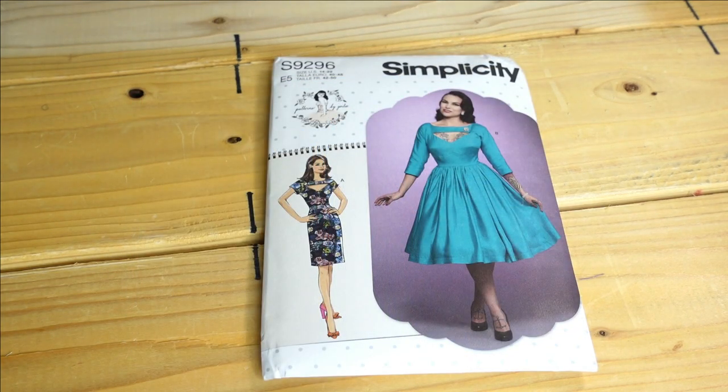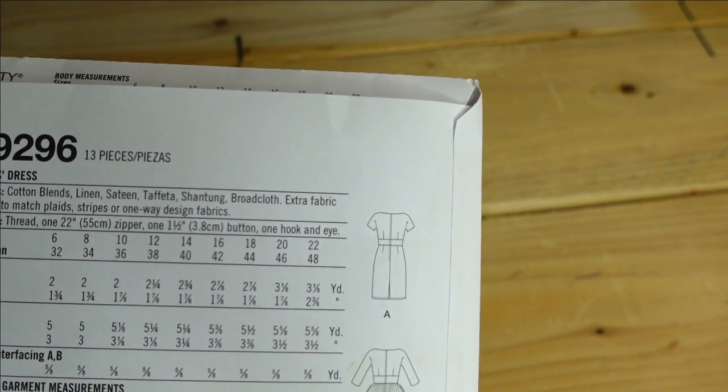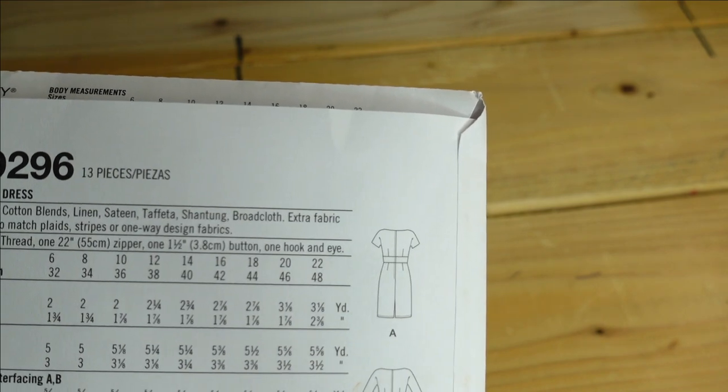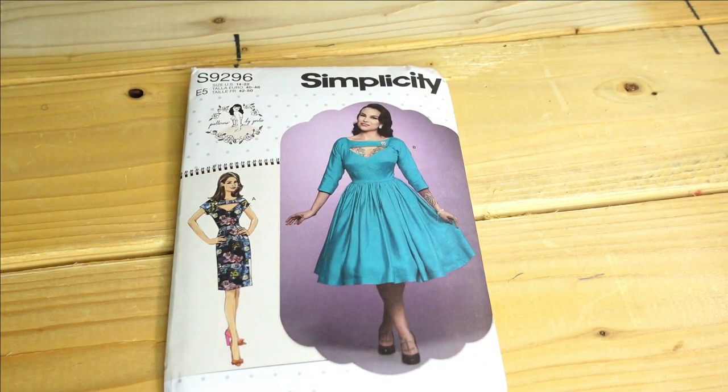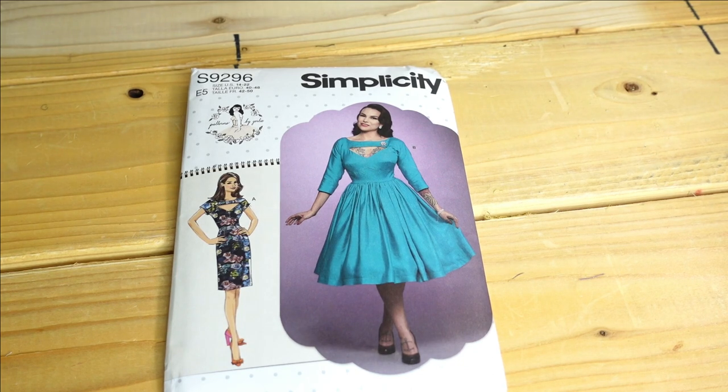Then we have Simplicity 9296, which is a Gertie pattern. I purchased this for View B, which is the main picture on the pattern. The description is Mrs. Dresses and the fabric choices are cotton blends, linen, sateen, taffeta, shantung, and broadcloth. There are no finished bust measurements on the back so I'd have to look at the pattern pieces to determine my size. I got this dress mainly because of the V-neckline on this view, though I'd need to check the V doesn't go too low since I have cleavage that starts pretty high up.